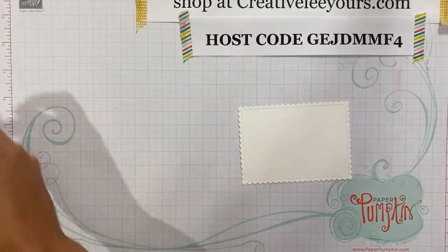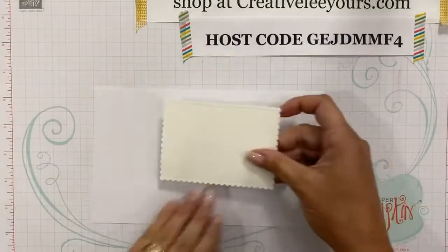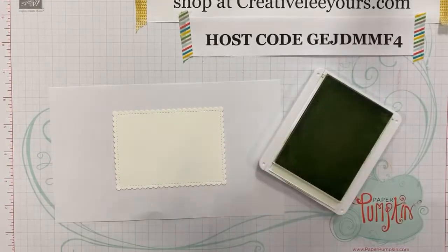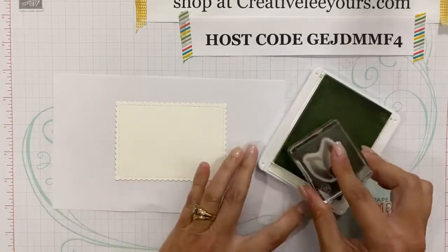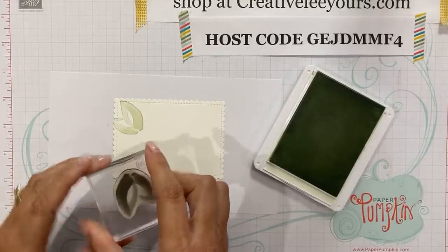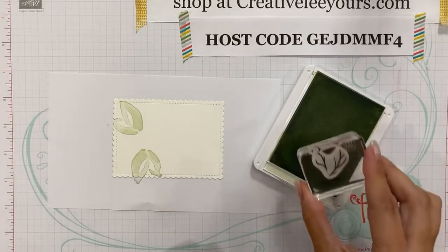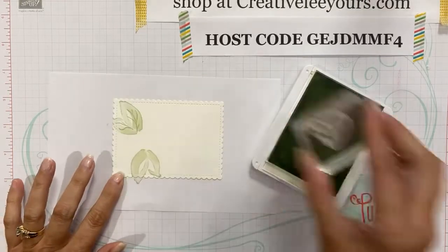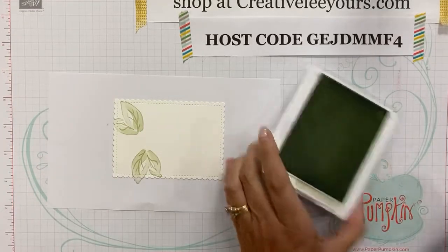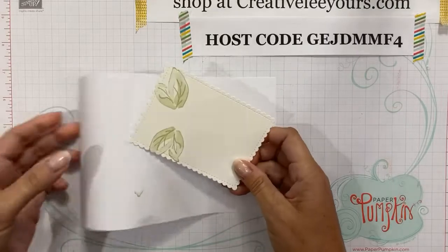Let me move some things out of the way and grab a scrap of paper. I'm going to bring in my soft seafoam ink pad and do this leaf image here — just stamp it right up at the top, and then stamp a second one towards the bottom. It just adds a nice subtle touch having that little hint of color in those leaves. I'll go ahead and add the veins to the leaves in the same color, tone on tone. This stamp set is a distinctive stamp set, so you get lots of depth to your color.